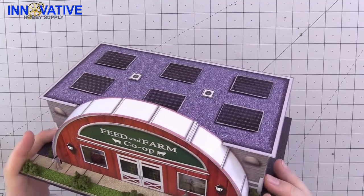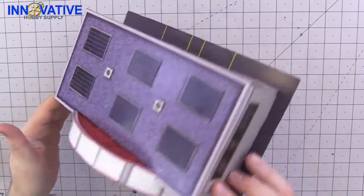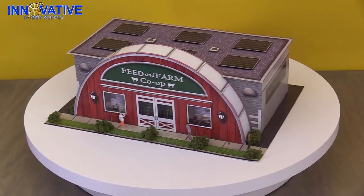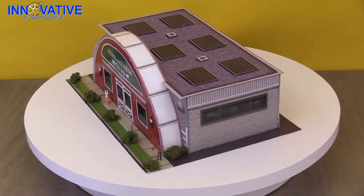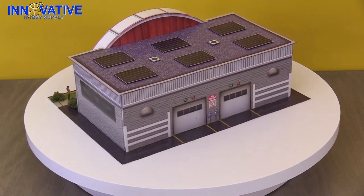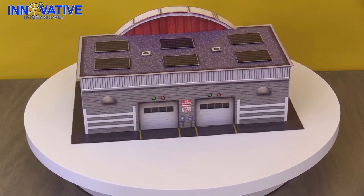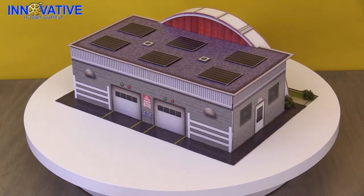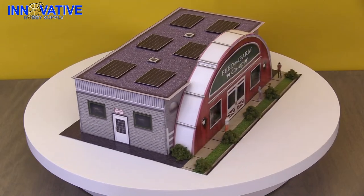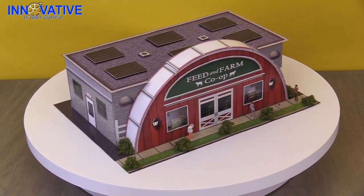And there we have the completed Feed and Farm Co-op! The BK 6449 Feed and Farm Store Scale Model Kit is both fun and easy for any hobbyist to put together, regardless of their experience level. Its attention to detail and authenticity can't be matched by any other brand of models. You can find this model as well as any of the other amazing photo-real scale model kits at InnovativeHobbySupply.com. That concludes another edition of Innovative Hobby Supply Time — I hope you enjoyed yourself and I can't wait to see you back here next time.